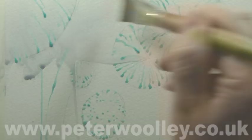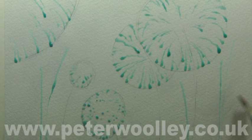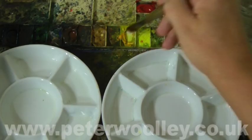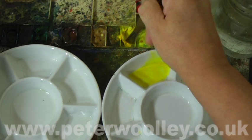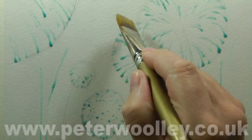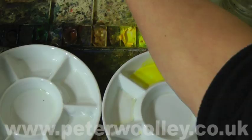Once I'm happy with my layout and the masking fluid has been left to dry, I'm ready to throw some paint at the scene. It's going to be a wet-in-wet wash, so I need to work quickly. After wetting the paper as thoroughly as possible, I'm going to start by applying cadmium yellow. Fireworks create a lot of smoke, and smoke reflects and disperses the light from the exploding rockets. These are the effects that I'll have in mind as I'm applying the paint.